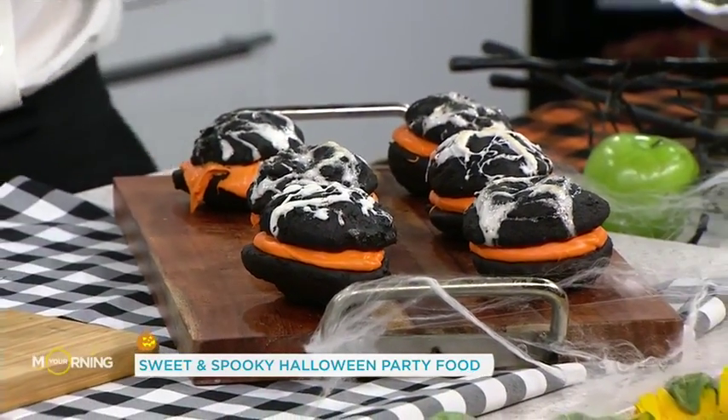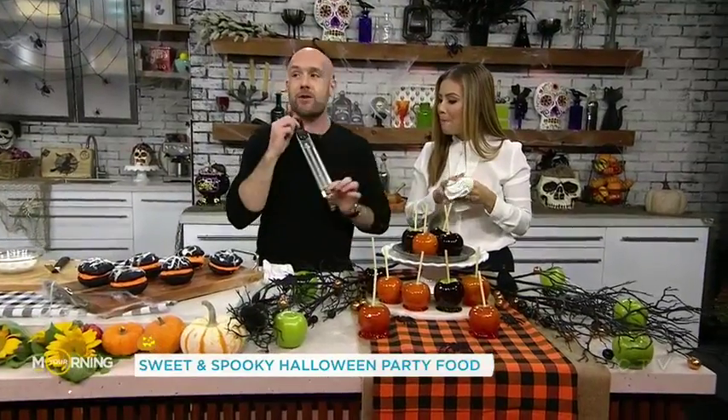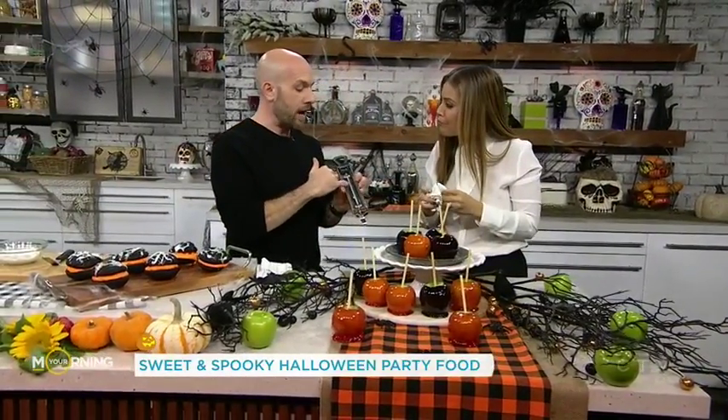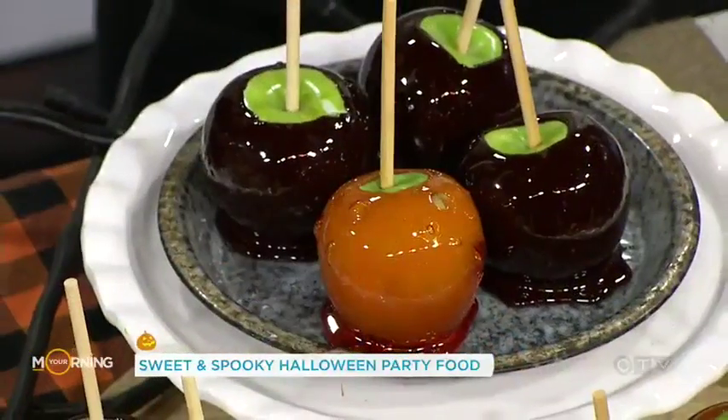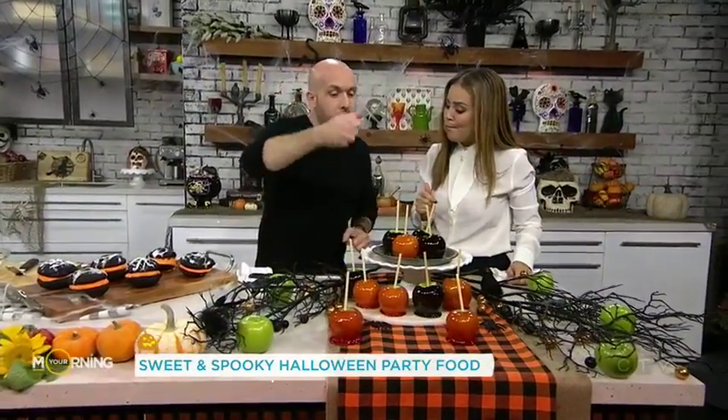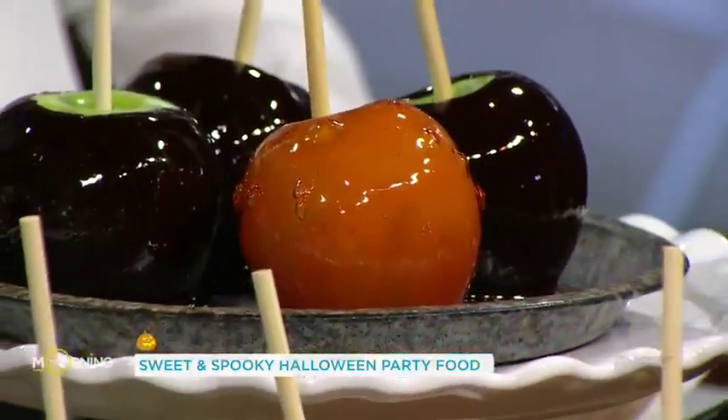Last but not least, the classic candy apple. I've done two versions — an orange and a black for Halloween. Really simple to do, but the one thing that's important if you're making these at home is you need a candy thermometer. Candy thermometers are important because you need the sugar to get to the hard crack stage, which is 300 degrees. Once it gets there, turn your stove off, take the sugar off the heat, twist and turn your apple into the sugar mixture, and put it back on a parchment paper lined baking sheet.